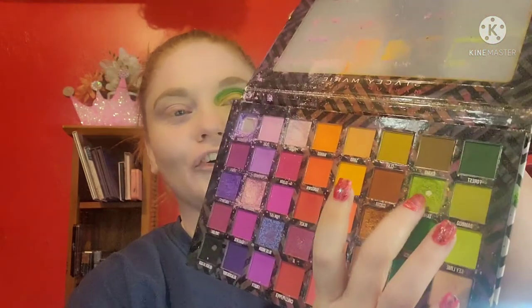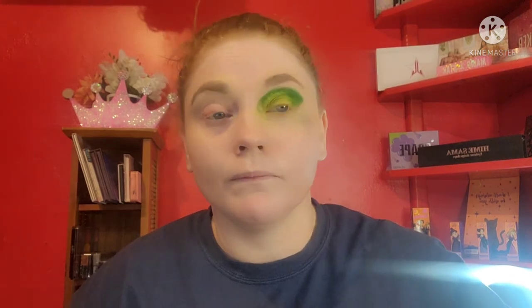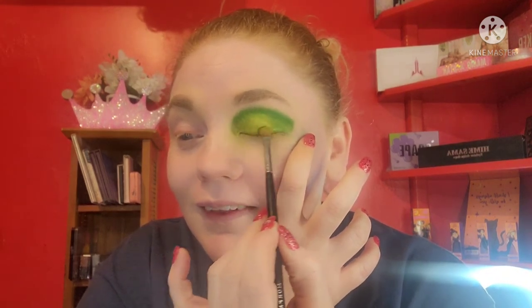Then we're gonna take this Tahiti green and put that in the inner corner of the eye. I'm not going to create a cut crease or anything — I'm just going to gently blend this color in. Oh no, there's blue on the side of my face! I have to remove that. Not too worried about it — I don't know where I got the blue from, it must have been off the brush.